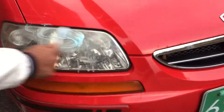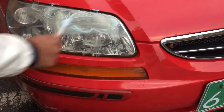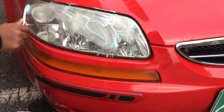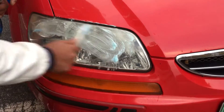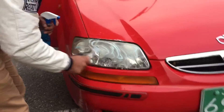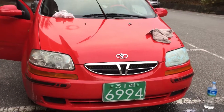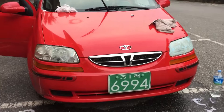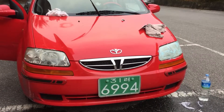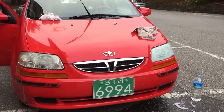Now moving to the other headlight — it's the same process. I'm putting the rest of the paste on this one. Let's see how clean this will get. Keep it for 10 to 15 minutes — it's up to you how long you want to leave it. No problem at all with this method, and your old headlight will look new.